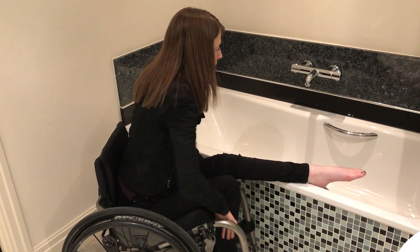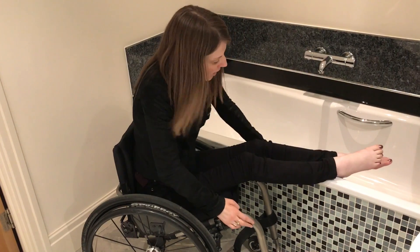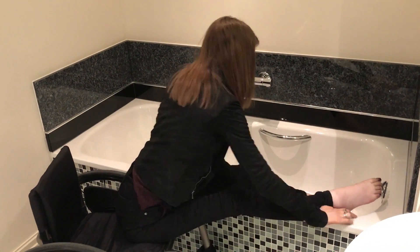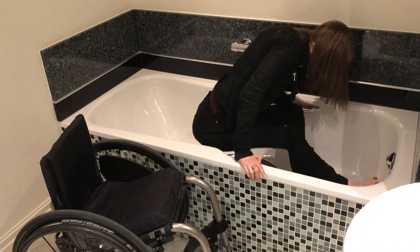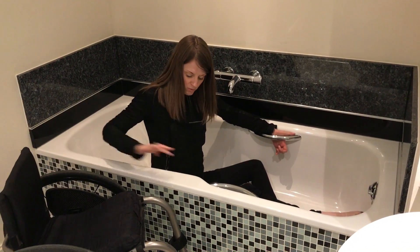With this bath, I used to get my feet up and in first and then slide to the edge. Once you get to this part, I put my hand on this handle and then just pop myself in, and then lower myself in with the handle. I'm sure you'll agree it's a lot easier than the one I've currently got.